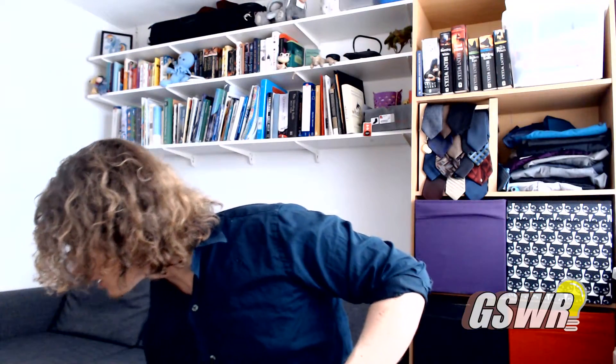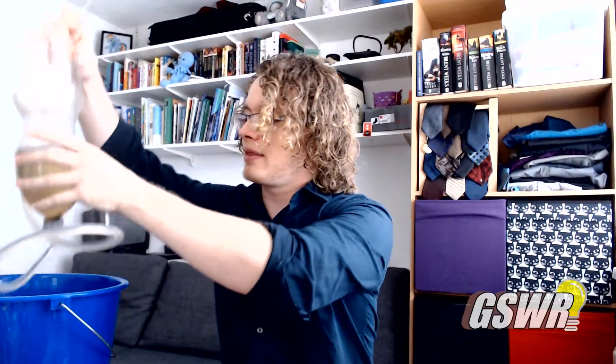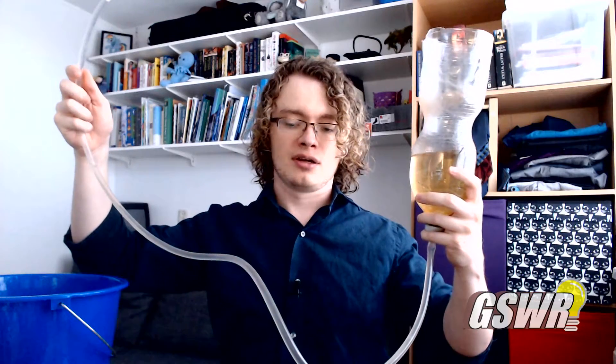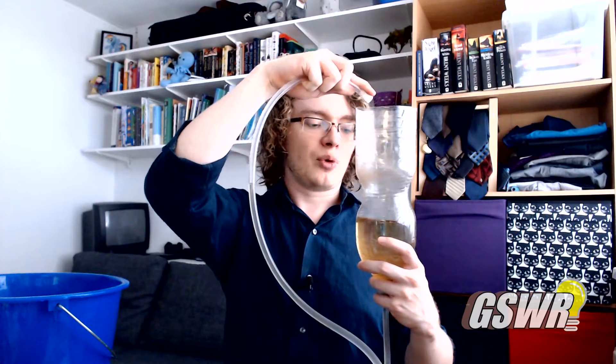We have a bucket and our flask. The design is very simple: I have my container of fluid, some tubing, and in theory I can take the tubing — it's capped right now — and put it over here and have the water flow through the tubing back into the original container.